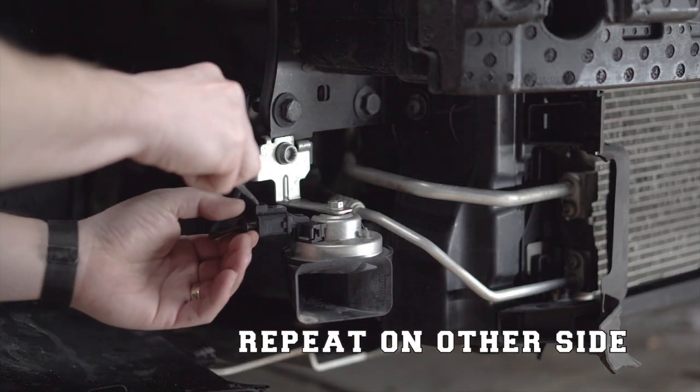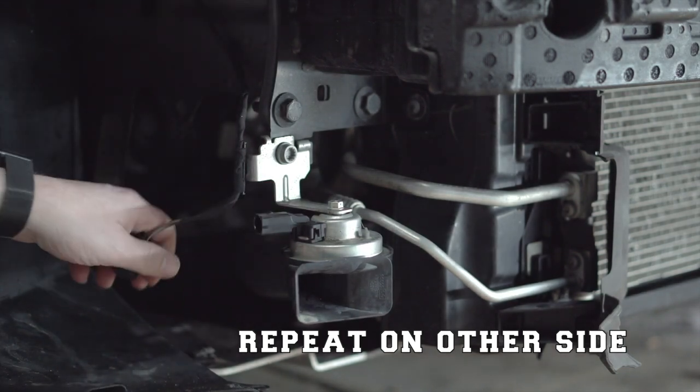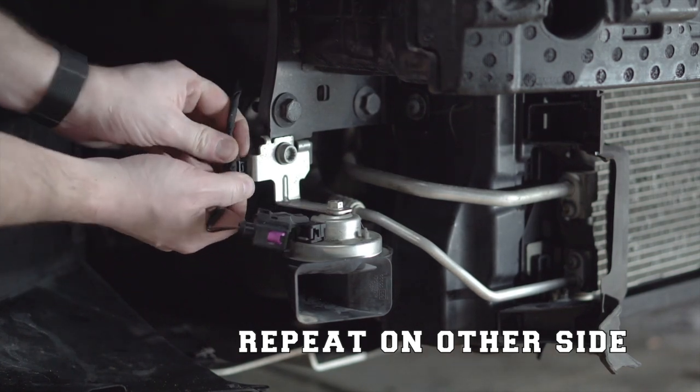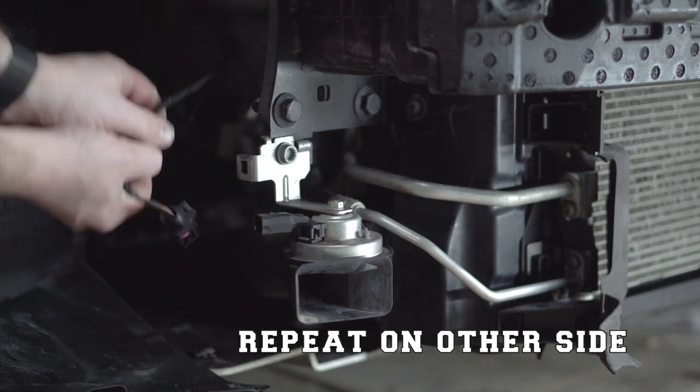Now that you have the front bumper off, the first step is going to be to disconnect a couple different harnesses. The first ones being those for the horns — you're going to find those on both the passenger and driver's side. There's going to be a lot of steps here that are repeated on both sides, and I will note them on screen, but I'm only going to show each one one time.